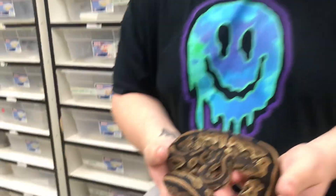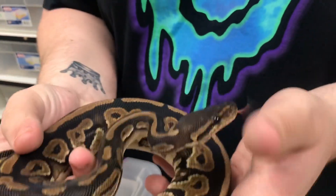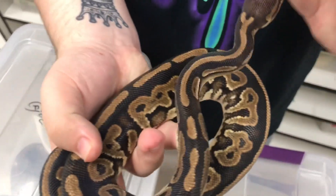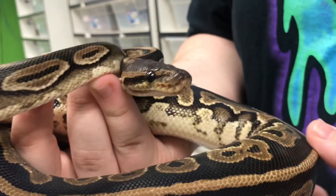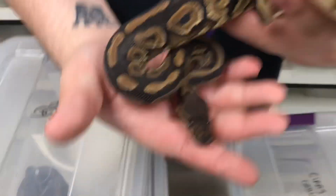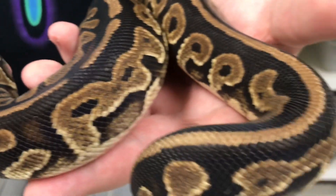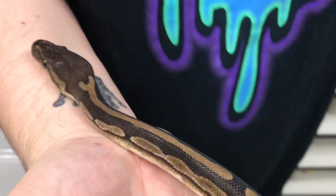This is actually another cinnamon calico, and this is the only snake who's actually not in shed. I was going to show you both cinnamon calicos to show you how different they can be in color — lighter or darker. This one is the lighter one, and since it's not in shed you can still see the beauty of it. Usually they're a little bit darker than this, but this is a lighter one and still an amazing looking ball python.